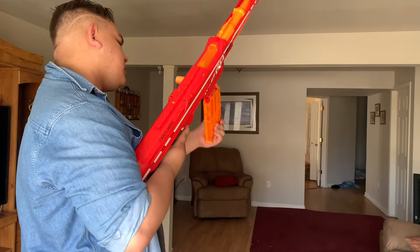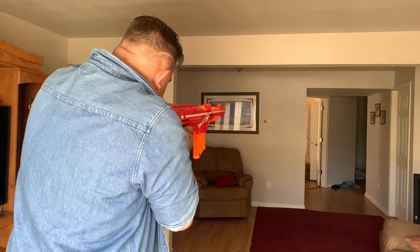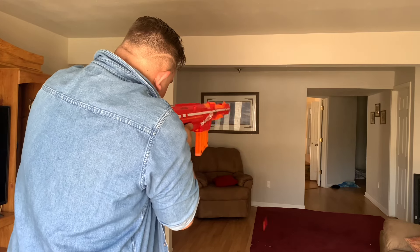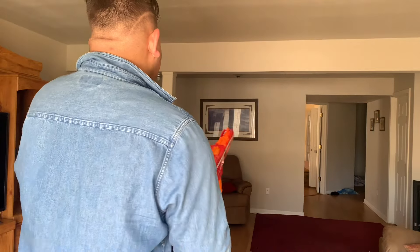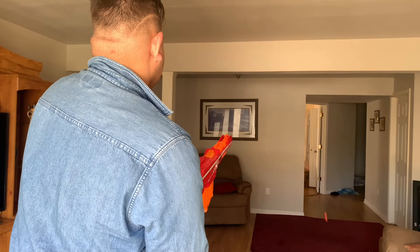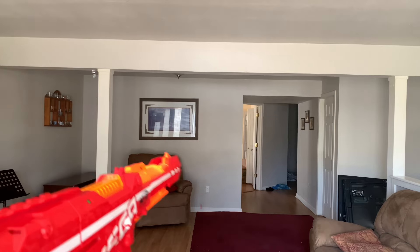Now I'll show you firing, starting off with just regular Mega darts.